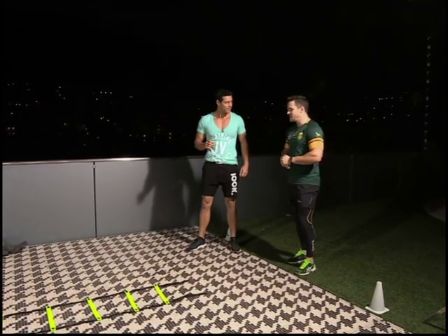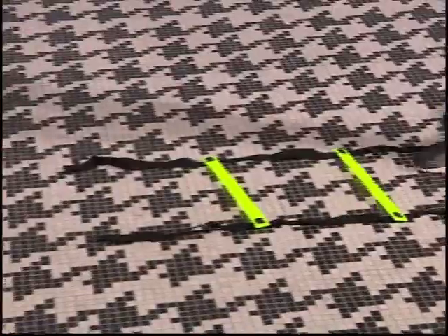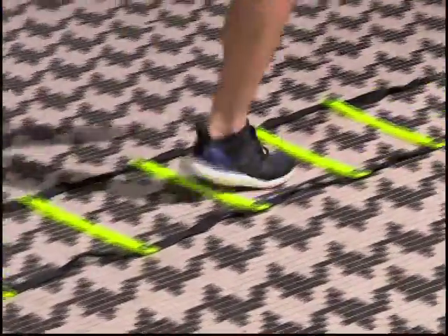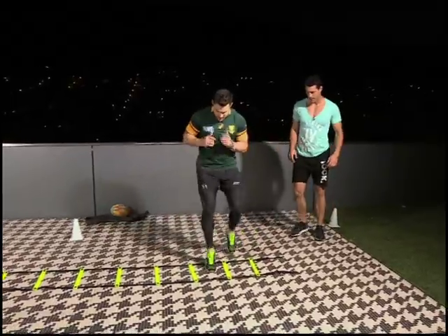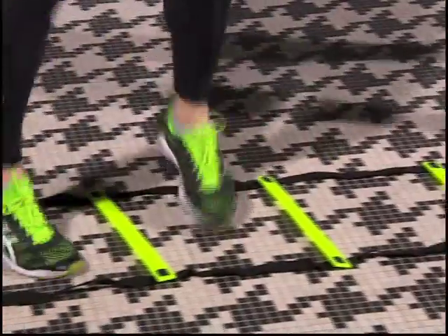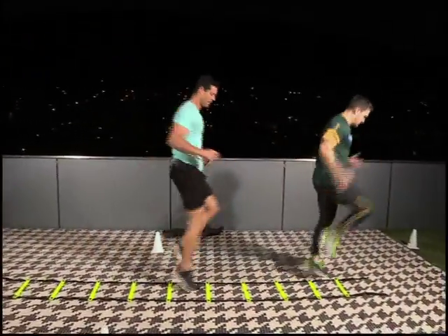And then we have a ladder here as well. We'll start with the basic ones — three basic ones for speed. Normal one, just feet in. High knees. And then it's important to do it from both sides, because you've always got one strong leg and you want to work both sides. The next one is just the in-out drill — quick feet, in and out. Remember to work the arms. And the last one is just the driving knee — dead leg on one side, drive with that one knee, other leg just hanging.